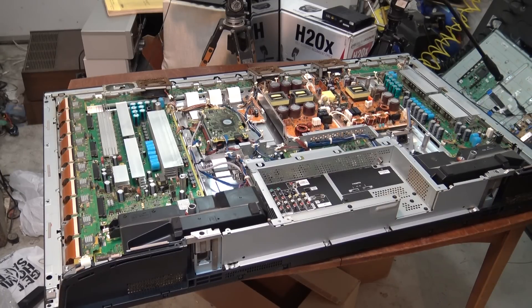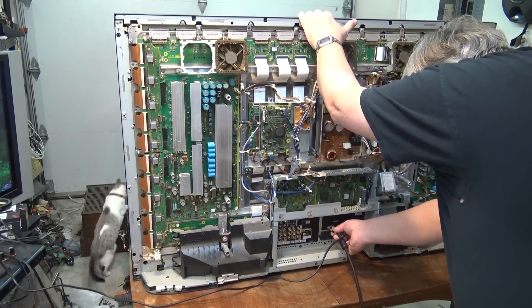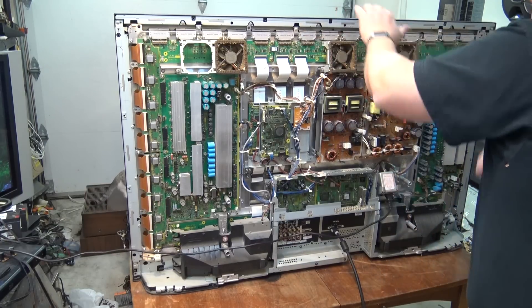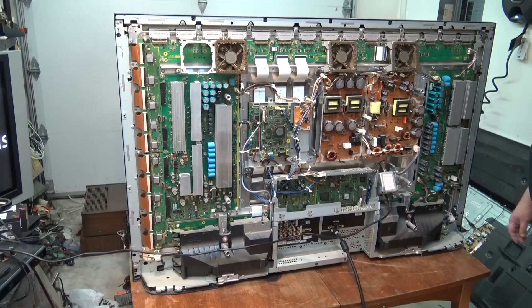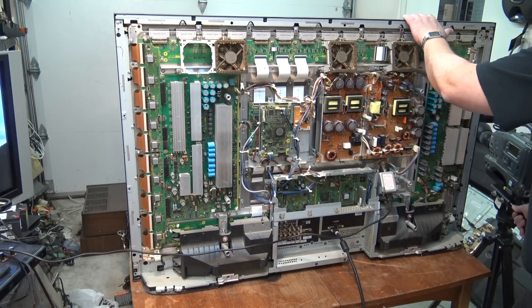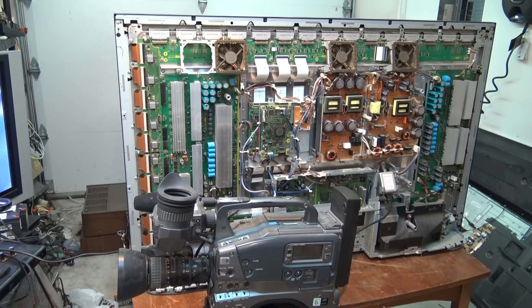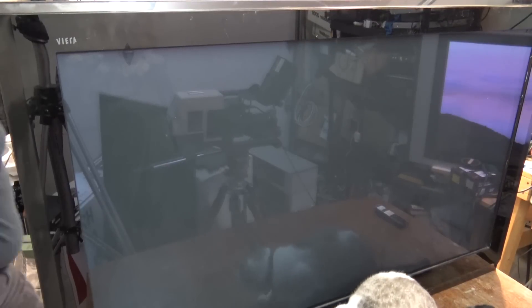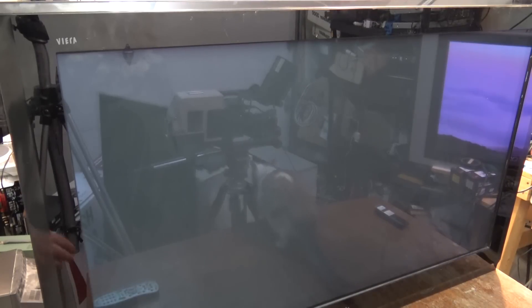I think I've got all the screws tight. I'm going to stand this pig up — this thing weighs a bloody ton. Let's stand it up and try it out. Okay, I've got this beast standing up, got my DVD going, ready to plug the HDMI cable into the back here and plug in the power. I heard it click — let's go around front and turn this thing on and see if it works and does anything.